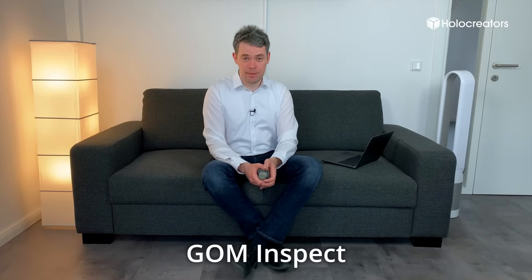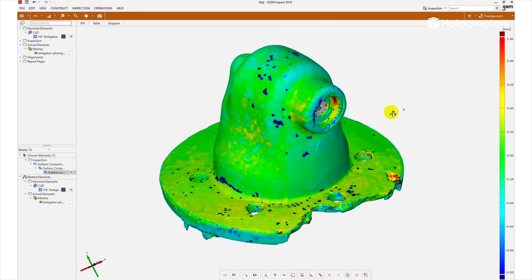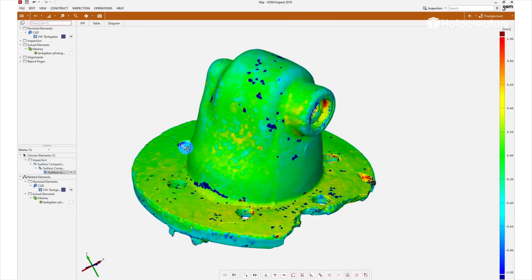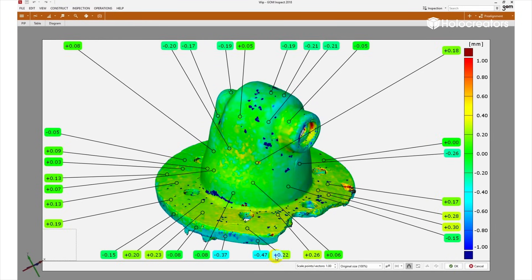Now let's check how accurate the free 3D scan actually is in comparison to the professional scan. For that we use the software GOM Inspect. We drag and drop both 3D scans into the software — the free one and the professional one — then hit automatic pre-alignment. On the right side you can see a gradient going from red over green to blue. If it's green there is no deviation between the scans. If it's red there is material from the free scan above the professional scan, and in the blue area it's the other way around. We can also set deviation labels — markers showing us in selected areas the deviation between the two scans. The deviation is about 0.2 millimeters between both scans on average.